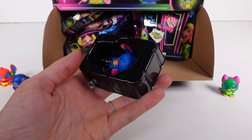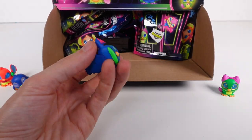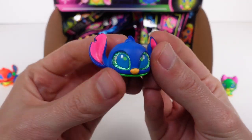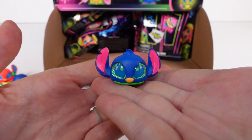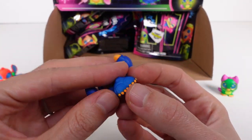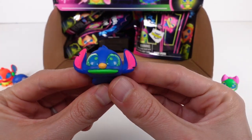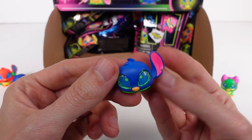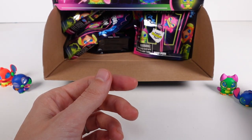Next we've got Laying Stitch — this is just laying down, which I love. This is probably my second favorite; it's just so cute. I love the way it's laying down and the little back feet — look at that! Laying Stitch is a common, but probably one of the cutest commons.